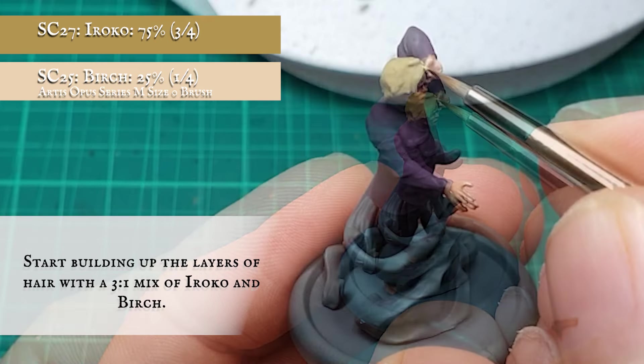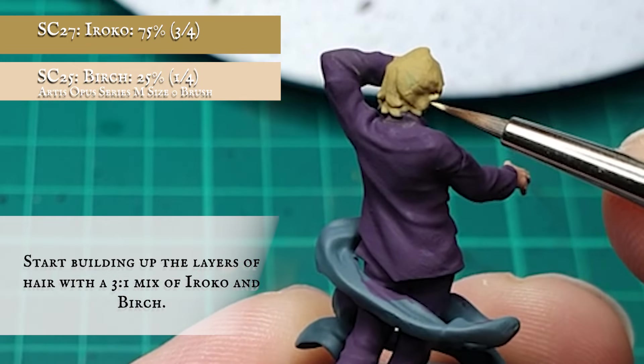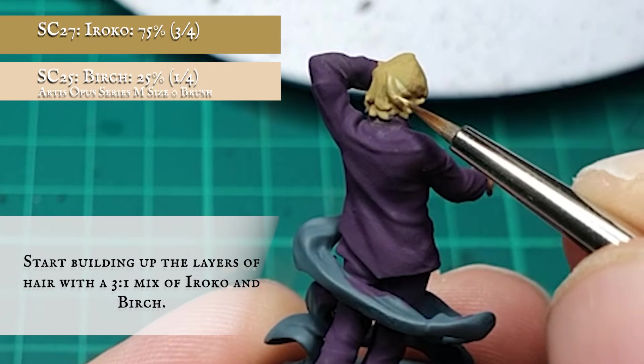When this was dry, I started building up the texture and tone of the hair with a 3-to-1 ratio mix of Iroko and Birch, leaving the Gobi Brown showing as much as possible in the recesses. This will start to give Dreamer's hair a very sandy hue, which will complement the overall look I'm trying to achieve.